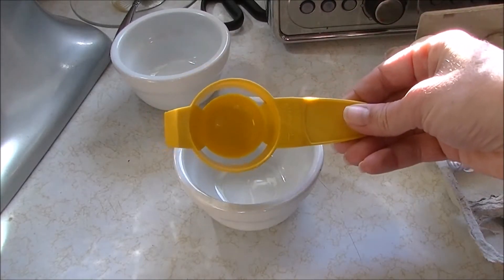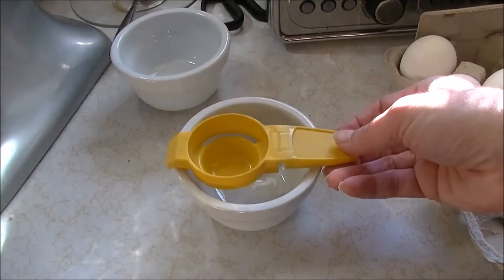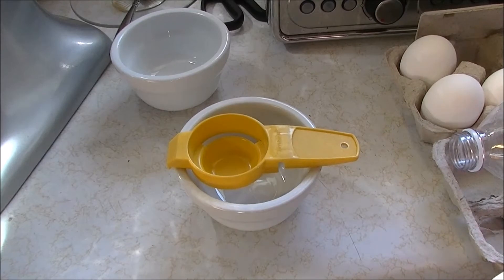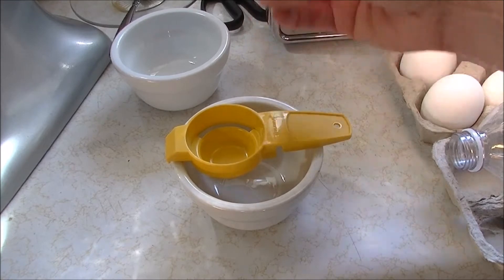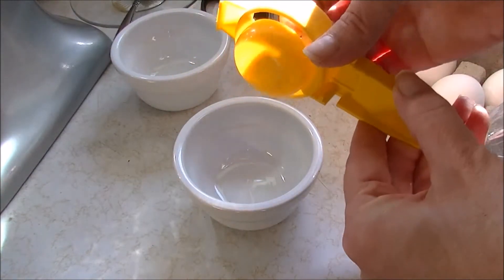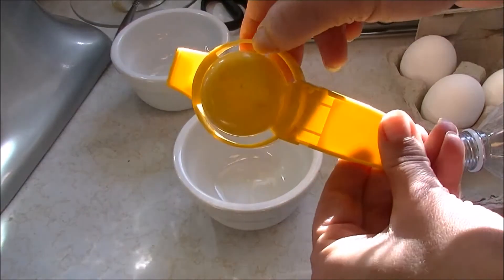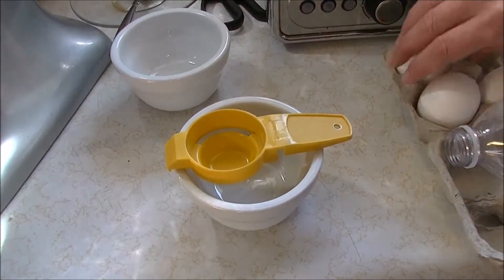One of the ways we can separate an egg is with an egg separator. This one's pretty old — it's a Tupperware one, been around for a long time. It just fits on the side of your bowl, and the idea is you crack your egg right into the middle of it. There are little slots where the egg white drips through. Let's see how this works.